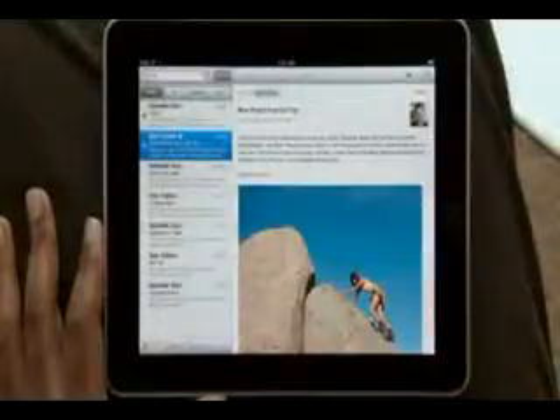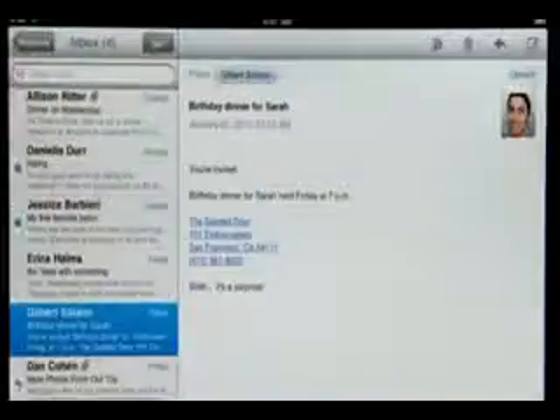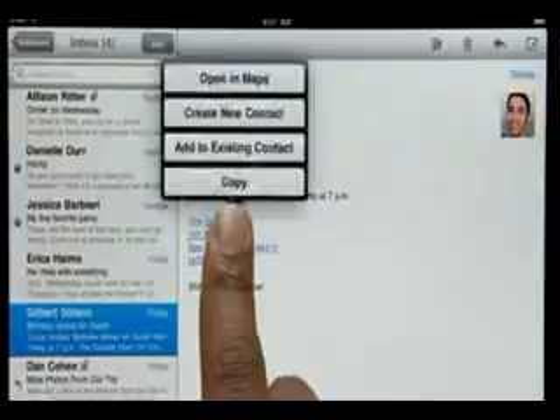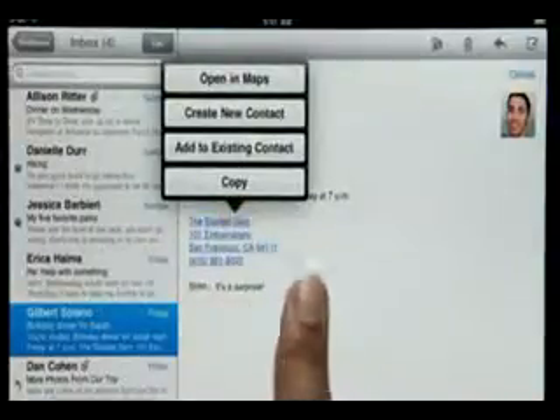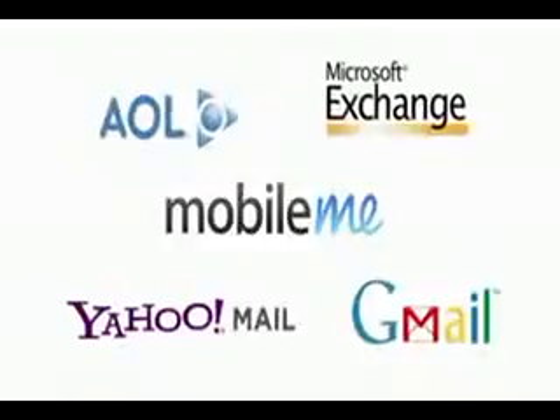Mail on iPad is so smart that it can recognize specific info in your messages, like names, phone numbers, and addresses. Tap and hold to add a contact to your address book, or tap here to open a map pinpointing the exact location. Mail works with most popular email services and enterprise email servers, and it's really easy to set up.